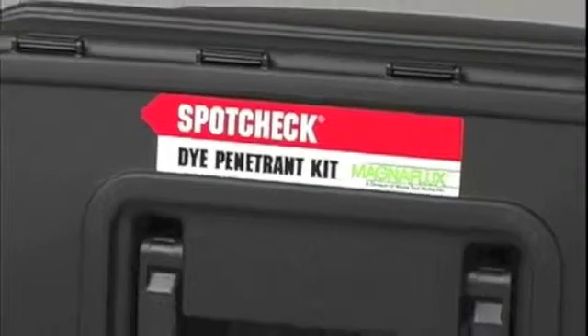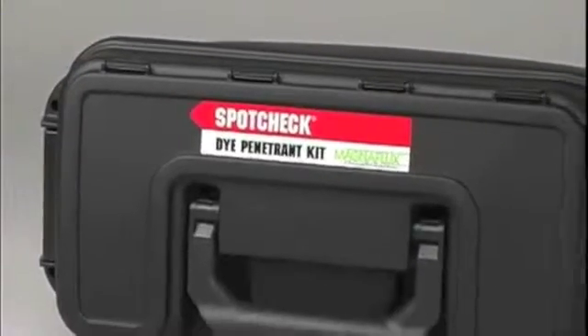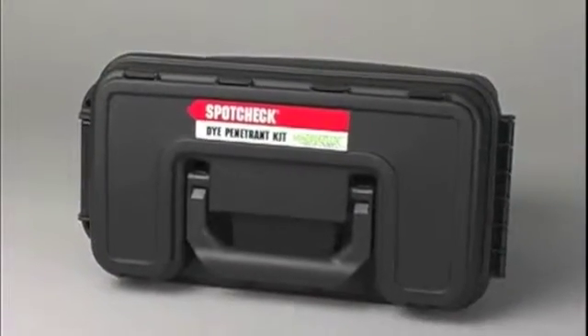SpotCheck is the trademark name for MagnaFlux visible red dye penetrant. The SpotCheck method uses colored dyes that penetrate surface cracks to facilitate detection.